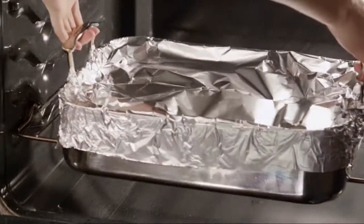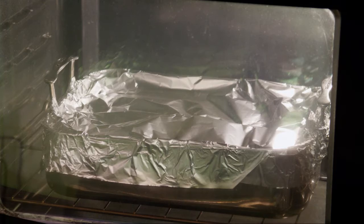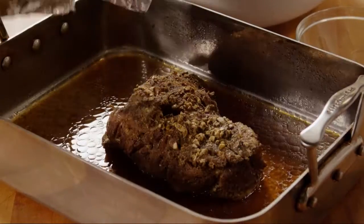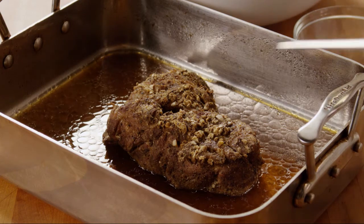Roast the pork in the oven until it's very tender, about 2 and a half to 3 hours. Low, slow, moist cooking is the secret to breaking down the collagen so you can pull the pork later. Whether you're oven roasting or using a slow cooker, test for doneness by seeing when the meat is tender and pulls apart easily with a fork.